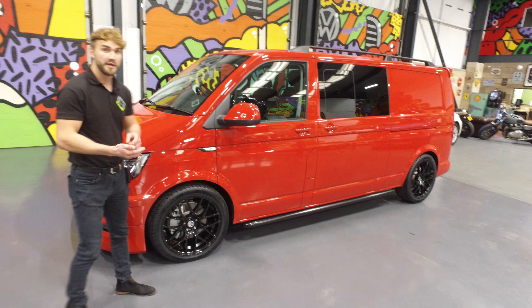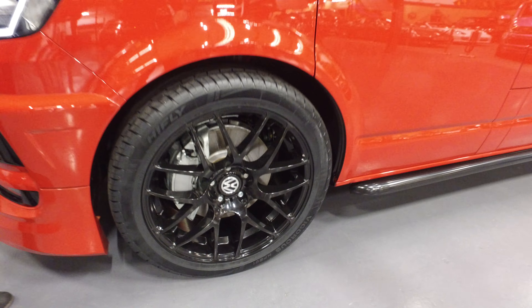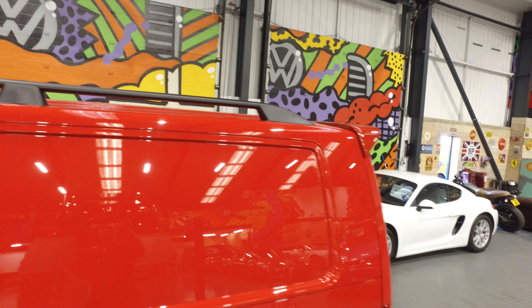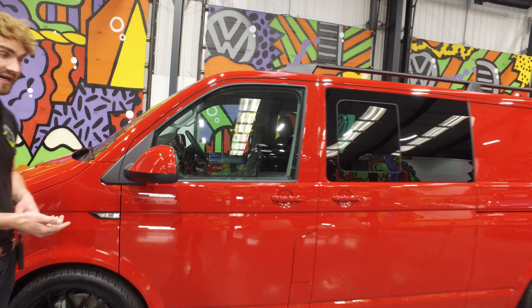As part of the LV Sportline pack we fit the 20 inch LA wheels. On this model these are the black Z toes. We also fit the side bars and the roof bars as part of the pack, and we lower the vehicle 40mm. The roof bars are available in black or chrome, as are the side bars.